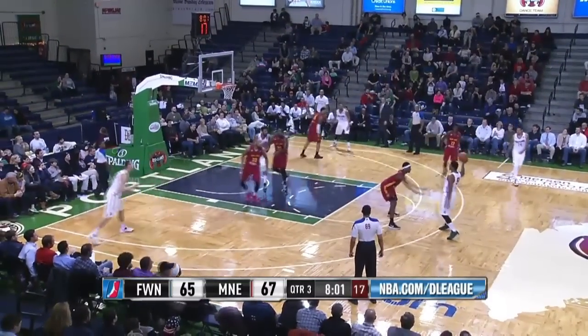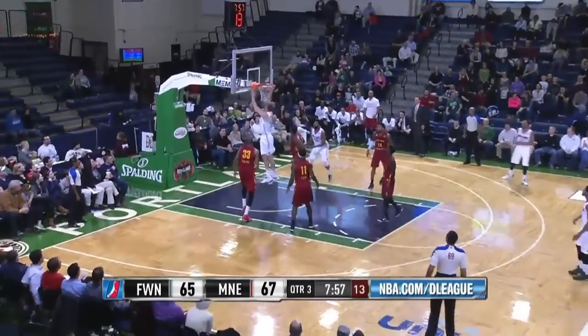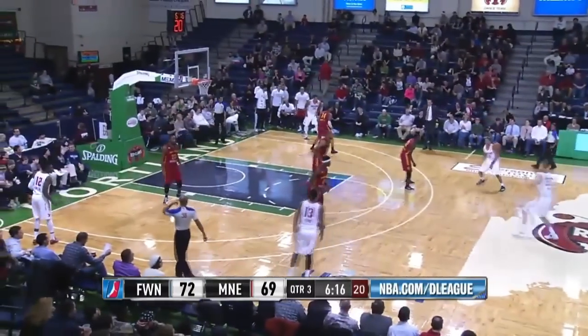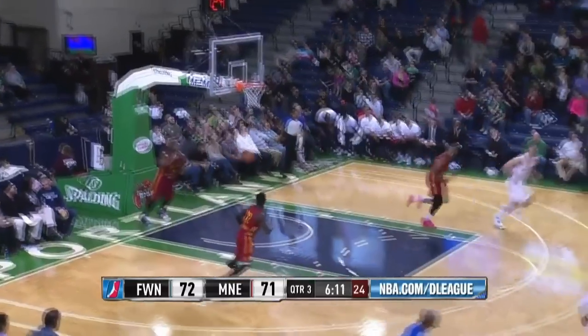Here is Young to Bab, Bab top of the key — Marcus Smart this time will not take the three. They go to Powell in the corner, he fakes the three, drop step — I don't know how that happened. Obviously you don't want Powell guarding the point guard out at the top of the key. Powell drives in, puts the head down, high off the glass and in.